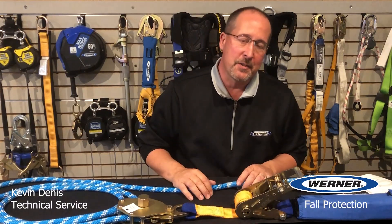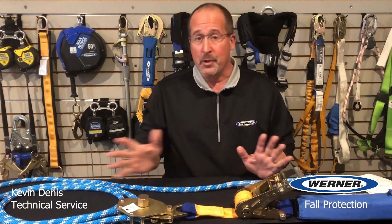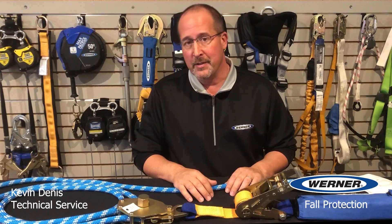Hello, everyone. Kevin Dennis, Tech Services with Werner Fall Protection. Welcome to today's Tech Talk. Today's topic is temporary horizontal lifelines.